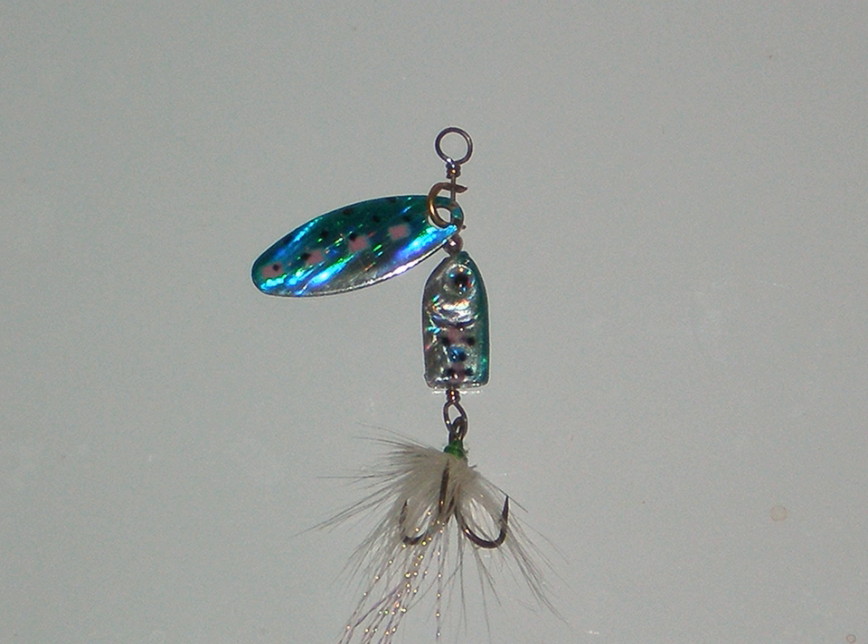The willowleaf blade is a long, narrow blade shaped like the foliage it is named after. It has an almost flat cross-section and stresses flash over vibration, having very little vibration at all. It has the most flash out of all blade types, therefore making it perfect for imitating baitfish. It is most successful during the summer and fall seasons when there is ample visibility and bass are actively feeding. The flash from the blade in clear waters allows prey to easily see it and be enticed. A popular safety pin blade setup is to have a willowleaf blade with a Colorado blade mounted just ahead of it on the frame in a tandem configuration.